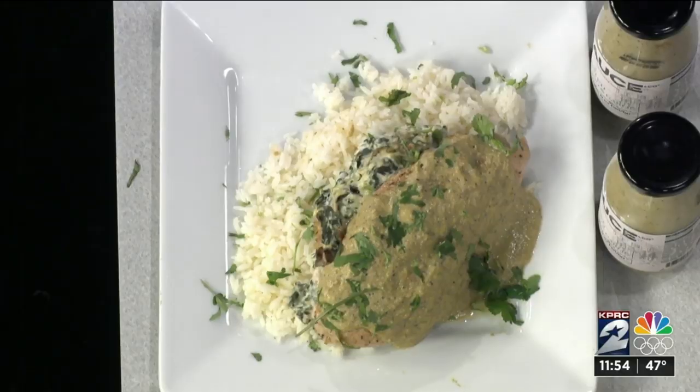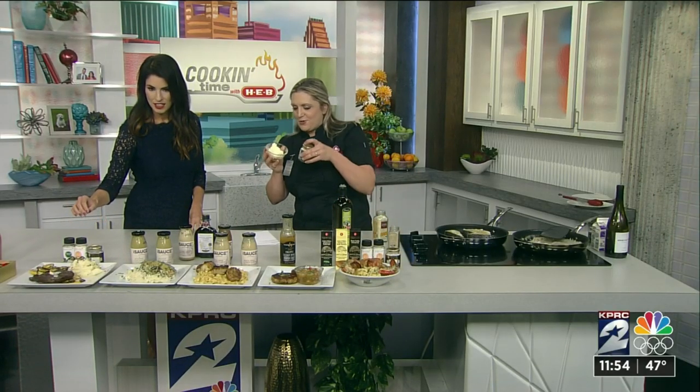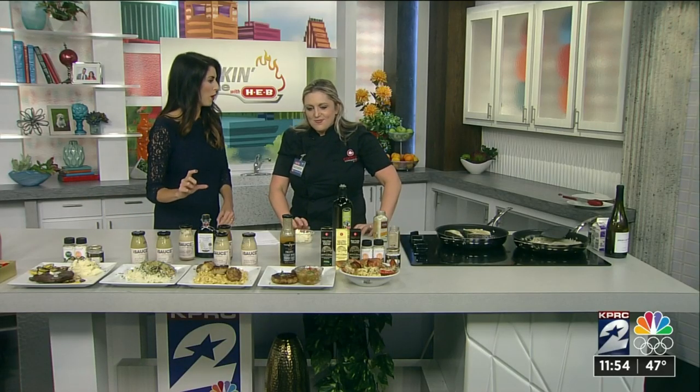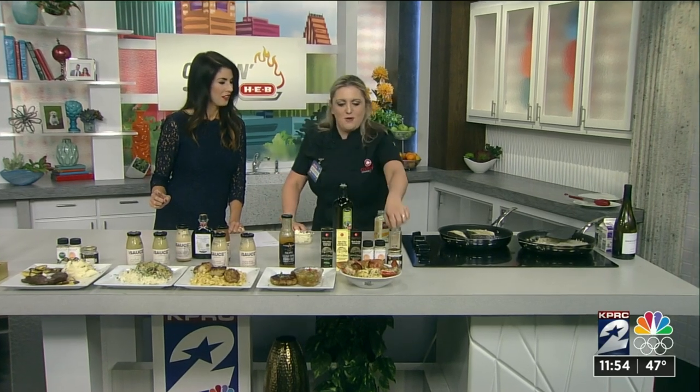And then we have a filet mignon over here — so good. I just made my own truffle butter: you get unsalted butter, sprinkle in the truffle salt, and put it over that steak. Mashed potatoes with truffle salt, and then some wine. If you had to pick one seasoning as your must-have, what would it be? The truffle zest and the truffle salt.